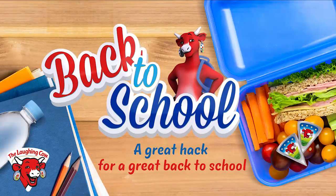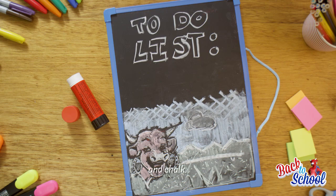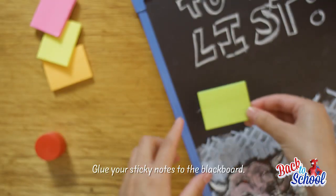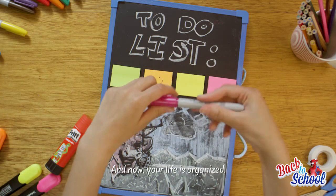A must-do life hack: a sticky note board. What you'll need is sticky notes, a blackboard, glue and chalk. Glue your sticky notes to the blackboard, write down your to-do list, and now your life is organized.